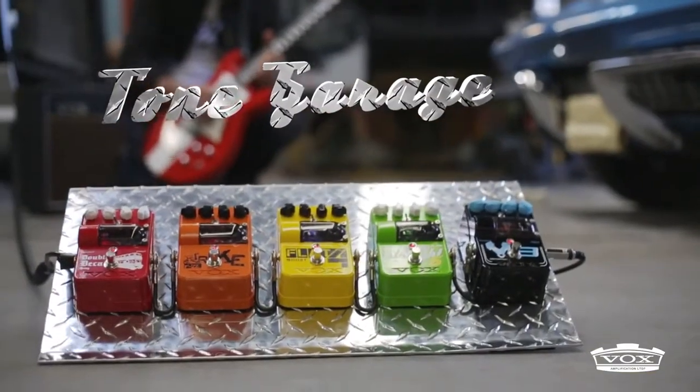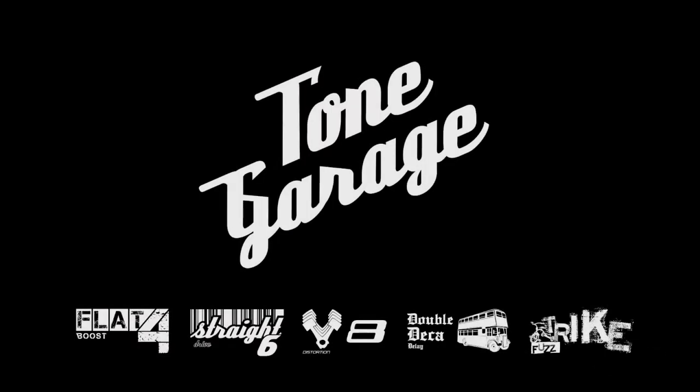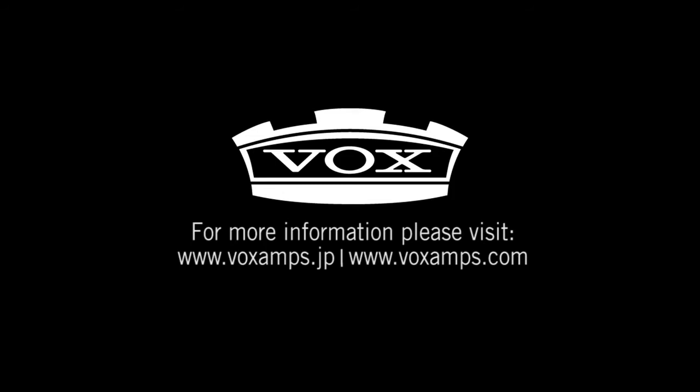The Tone Garage series by Vox. From our bench to your pedal board. For more information, check out voxamps.com.